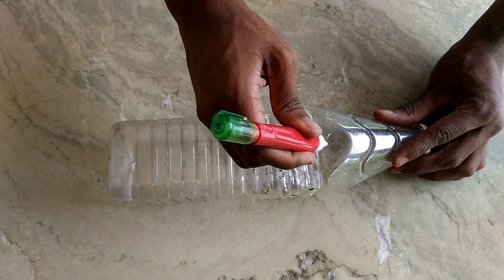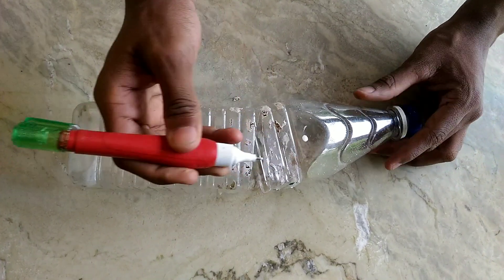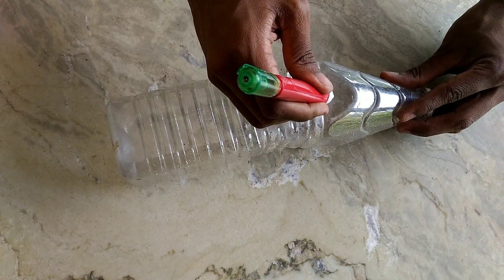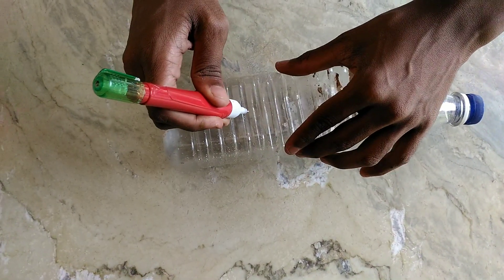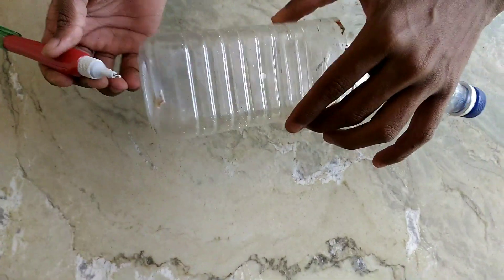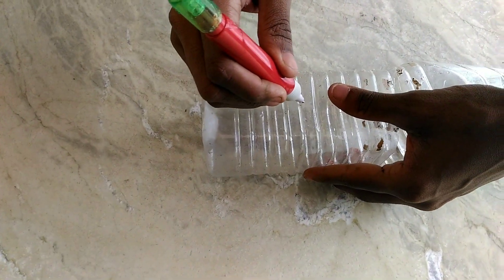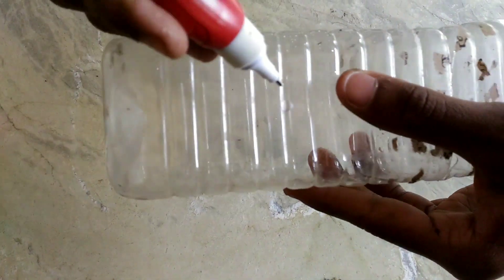I am going to mark it here. I am going to dry this with some salt.